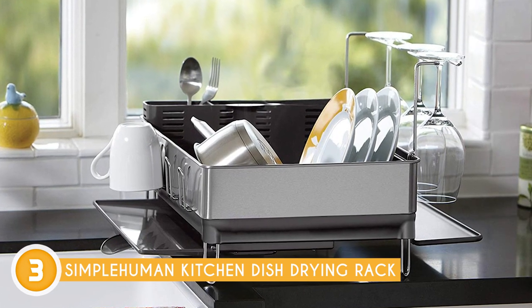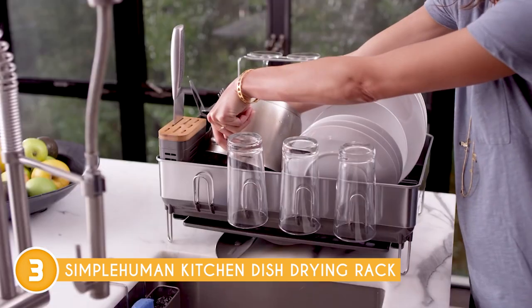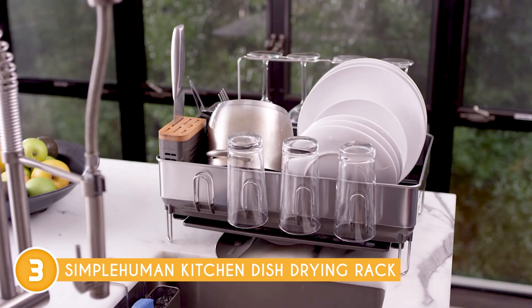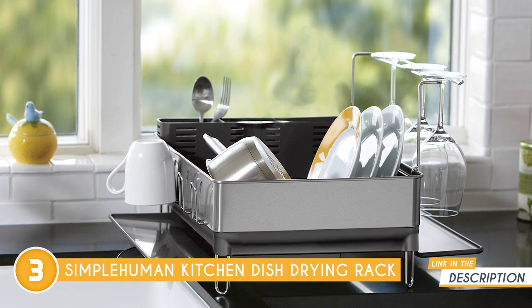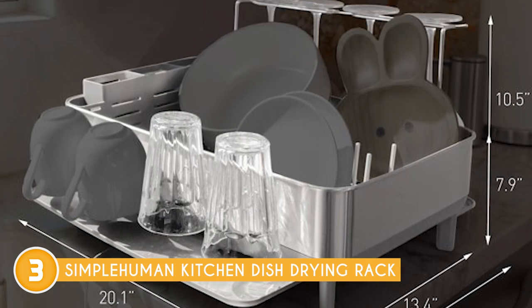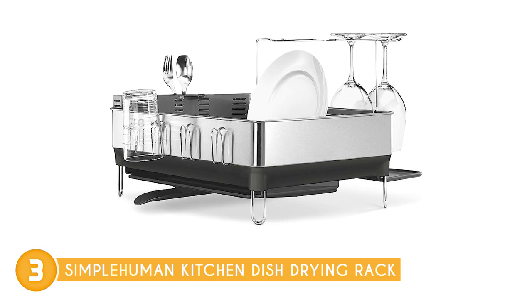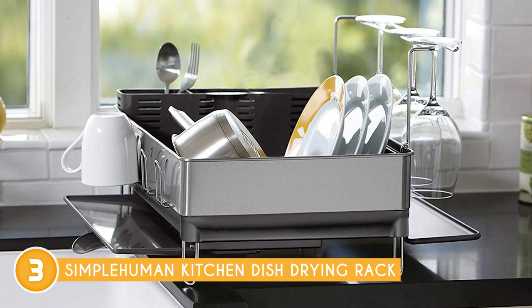The side rack is specifically designed to securely hold delicate stemmed wine glasses, providing a safe and dedicated space for them to dry without the risk of tipping or breaking. Not many dish racks offer this additional feature, making the Simple Human Kitchen Dish Drying Rack a preferred choice for wine enthusiasts or those with delicate glassware. The hydrophilic coating on the plastic tray is yet another innovative feature. This coating facilitates quicker drying times and prevents residue build-up, making the rack self-cleaning and anti-fogging. This means you won't have to worry about water or residue lingering on the tray, ensuring a hygienic and clear surface for drying your dishes. However, it's important to consider the footprint of this dish rack, as it's comparable to that of a medium-sized microwave, so it's essential to allocate a spacious area to accommodate it properly.